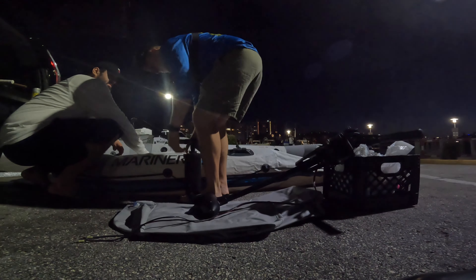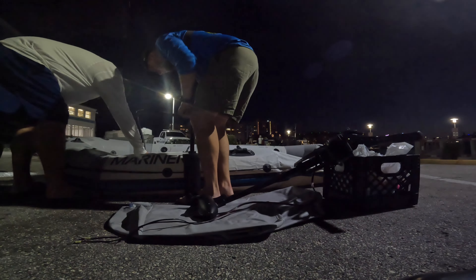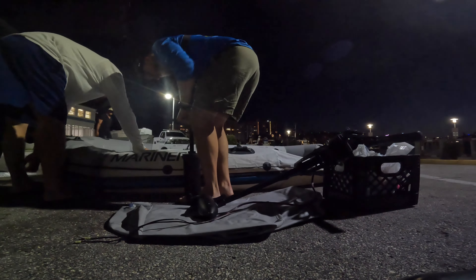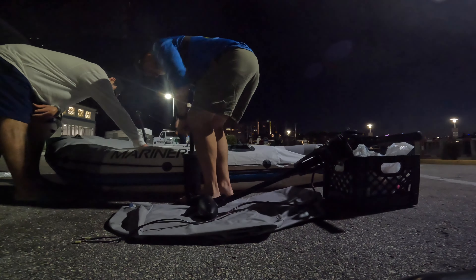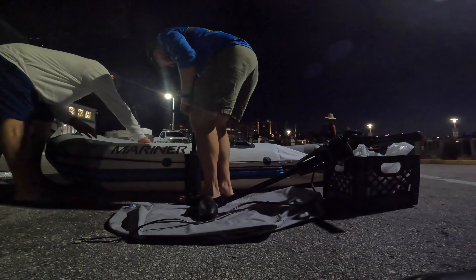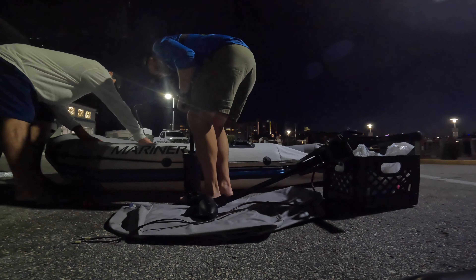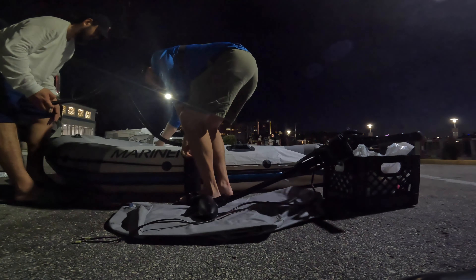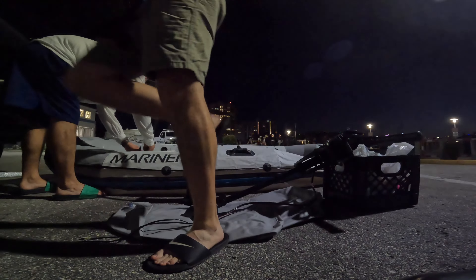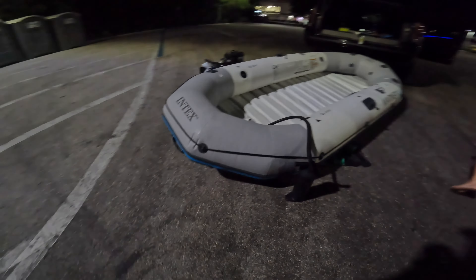Once you order the boat online, one of the things it tells you is do not over-inflate it, because it can actually puncture the boat. The rigged floor is really convenient — you can actually stand on it. As you can see in the video, it's on the heavier side, but he was standing on the boat and everything was pretty smooth. There we go — fully inflated.